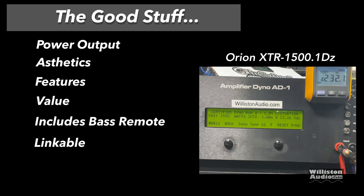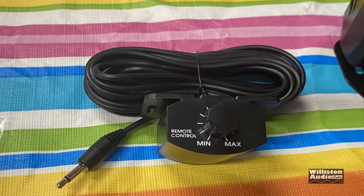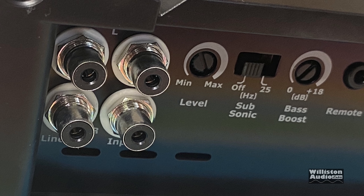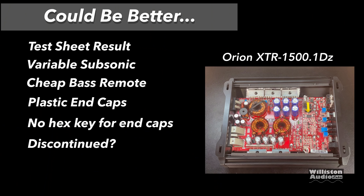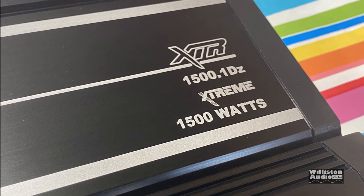Now for the good stuff: power output exceeded its rated power. The aesthetics — I really like the way these things look, they remind me of old school amps. They have a lot of really useful features and the value is incredible. It does come with a remote bass knob and it's also linkable. What could be better? The test sheet result could be more accurate. The subsonic just has an on/off switch — would like a variable. The plastic remote base is kind of cheesy, the end caps aren't my favorite, and there's no hex key included for them. This model is discontinued, which is a bummer, but there's apparently a nicer newer model coming out — so buy this one at the great price or hold off for the next model, that's up to you.